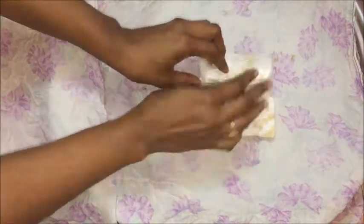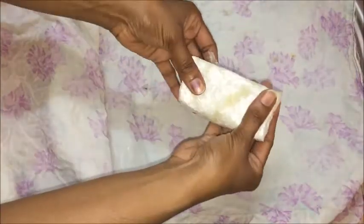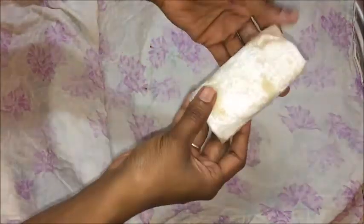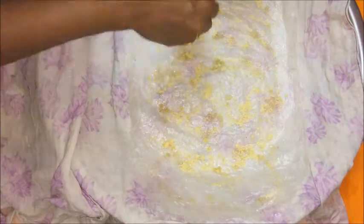Press it gently and evenly to flatten it, or you can place a plate on top of the Putarekulu. Transfer to another plate and repeat the same procedure for the remaining ones. Now I am going to show the version using powdered jaggery — repeat the same procedure, but replace with two tablespoons of shredded or powdered jaggery instead of sugar.